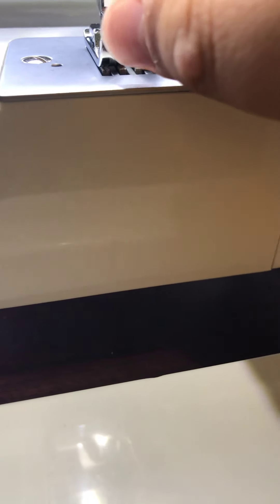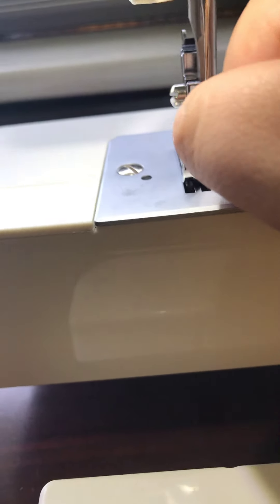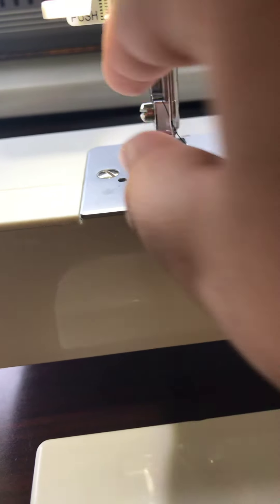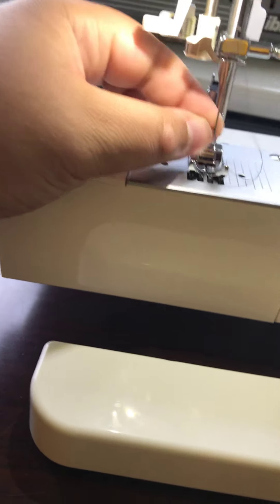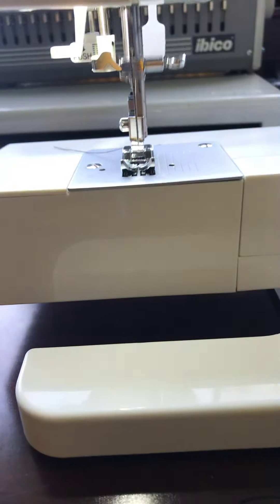I'm going to put the presser foot down for this. Almost — it's not wanting to go. Okay, I need to cut the end so it's not frayed anymore. Let's thread it — almost through — yep, I'm through, there we go. Now you just want to pull it, and then give it a starter tap on the pedal to get everything ready, then pull up the presser foot.